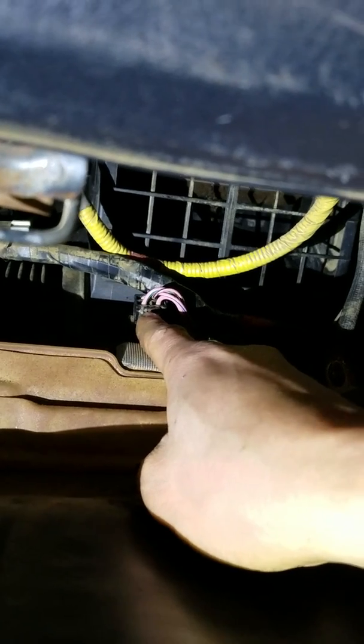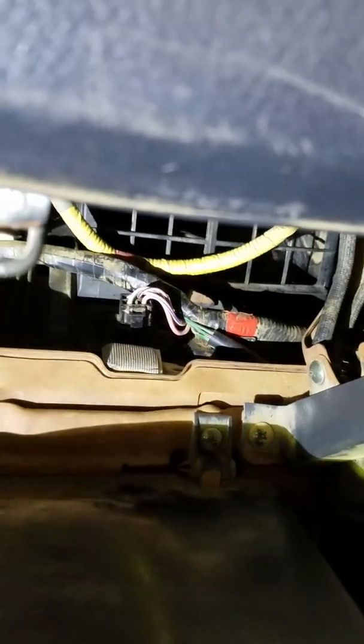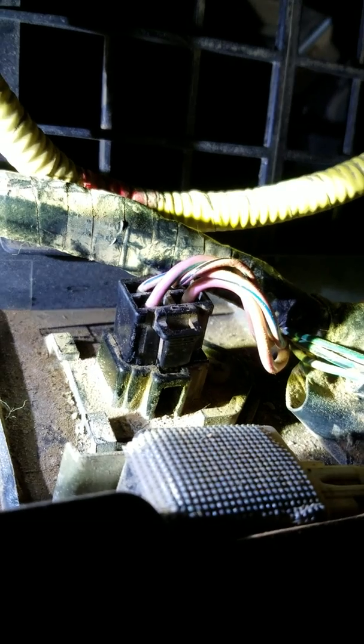Now we're gonna get to the resistor, which is right up underneath here. The pink wires are pointing to the resistor — this is the issue. Very easy to get to. I'm gonna get a closer zoom in right now for a better picture of how to get it out.